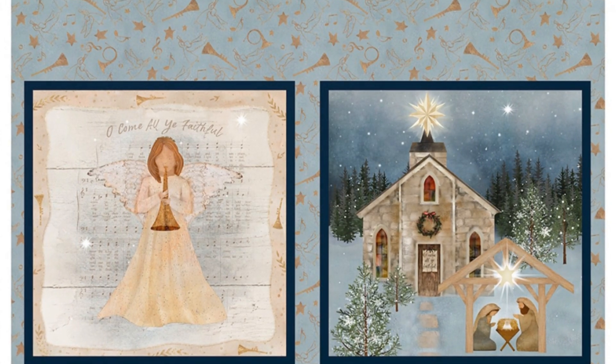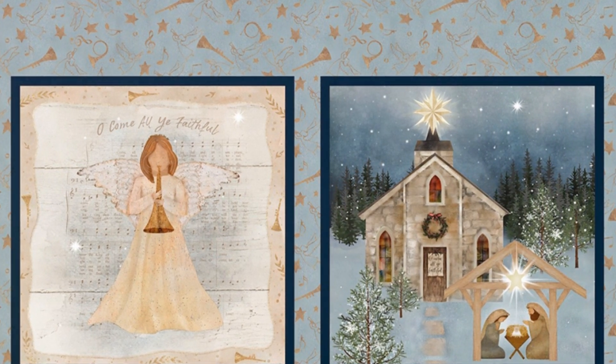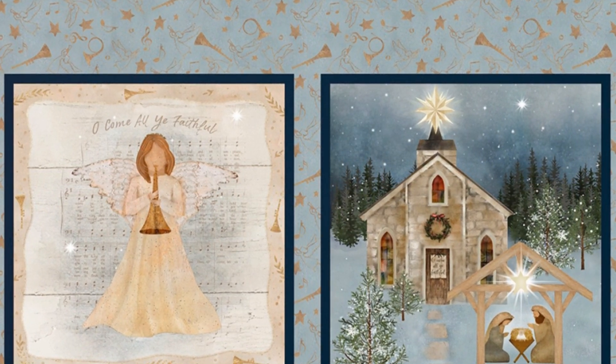This fabric depicts various nativity scenes in churches, capturing the essence of the Holy Night and adding a touch of tradition to your holiday creations.